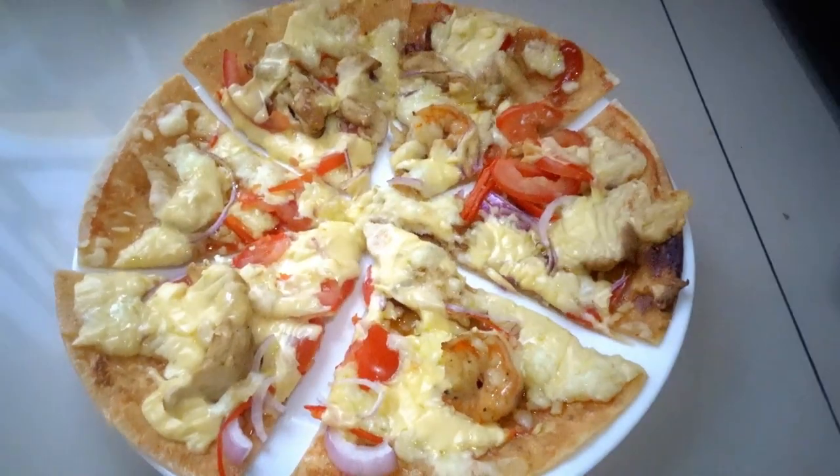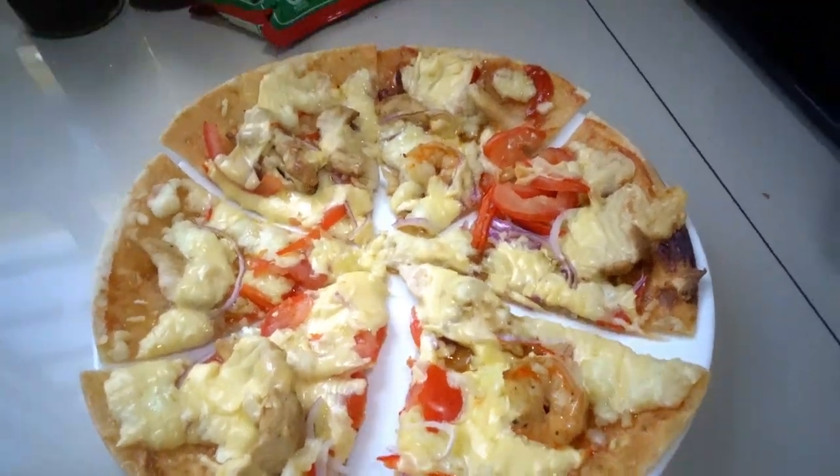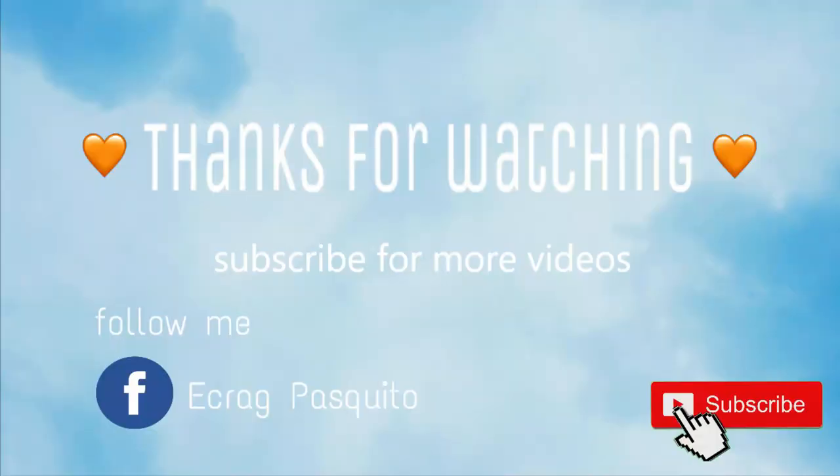Super yummy! And don't forget to like, comment, and subscribe. See you next time!